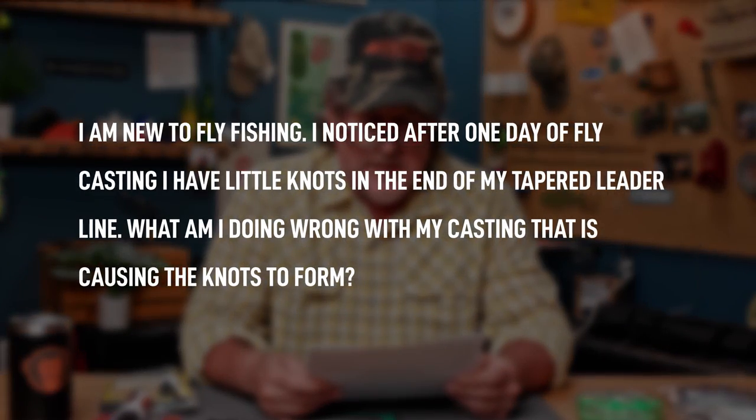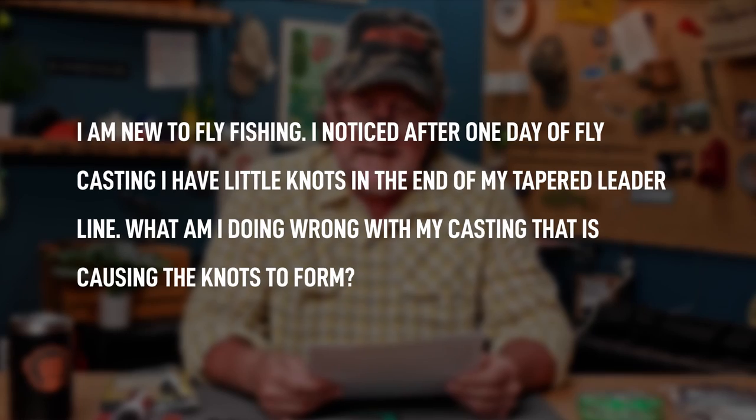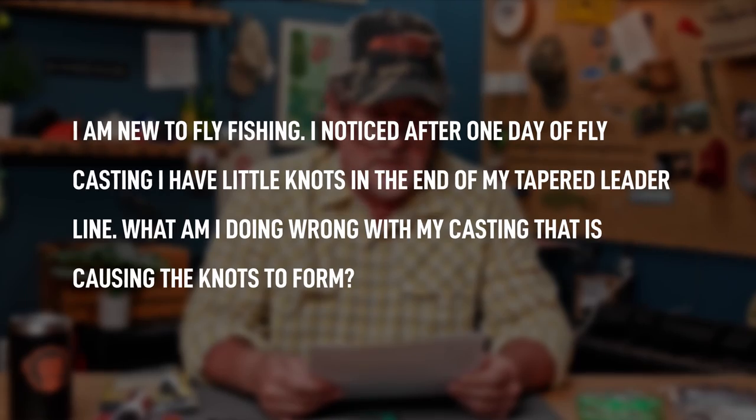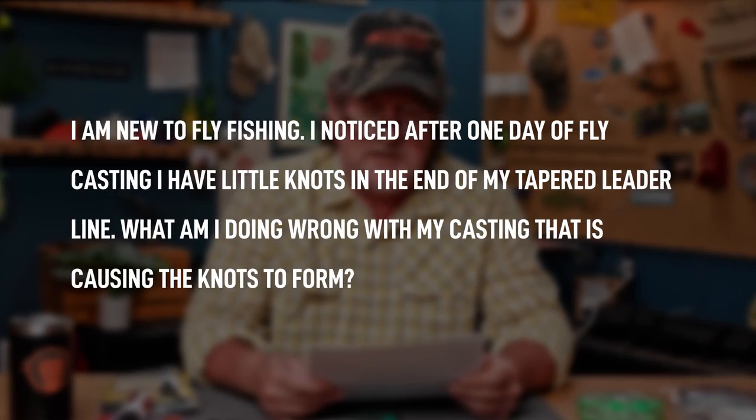To wrap things up today, a quick casting question. Damon Hambruck from Carmichael, California says: I am new to fly fishing. I noticed after one day of fly casting I have little knots in the end of my tapered leader. What am I doing wrong with my casting that is causing the knots to form? We get this question a lot. Yes, you are doing something wrong — you're coming forward too soon. It's also called creep.